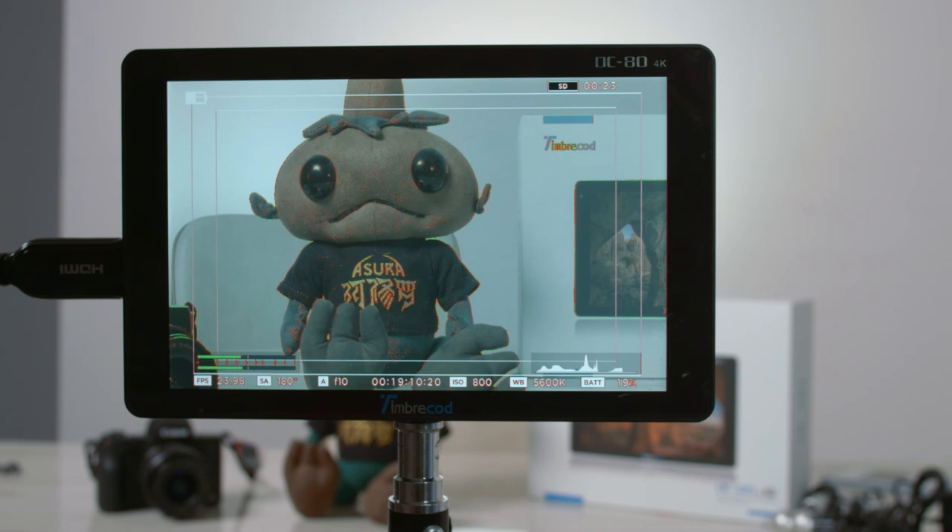Go to viltrox.com - I'll put the link in the description below - and order this monitor directly from them rather than going through a secondary seller. I'll put the price point and a direct link so you can go right to the monitor page. Thanks for watching. We'll talk more in the future about documentary and budget filmmaking and the best equipment out there, so you don't have to spend a lot of money making your short films and documentary films.